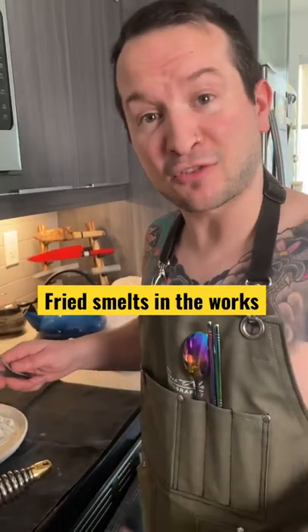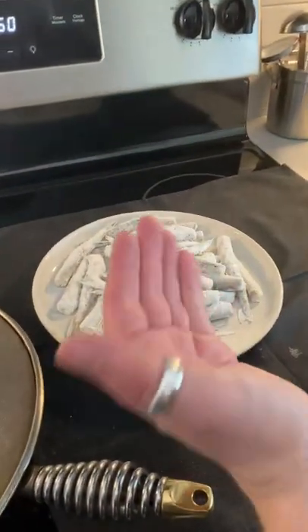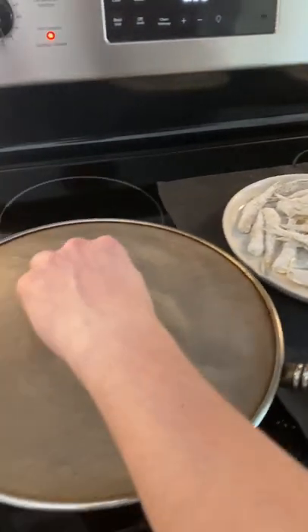Hey guys, just a classic shirtless Friday night cooking. We got some smelts from Rob at FP Seafoods. We took the smelts, made sure they were nice and dapper, coated them in flour, salt, pepper, and dried rosemary, and now they are cooking in oil and ready to be removed.